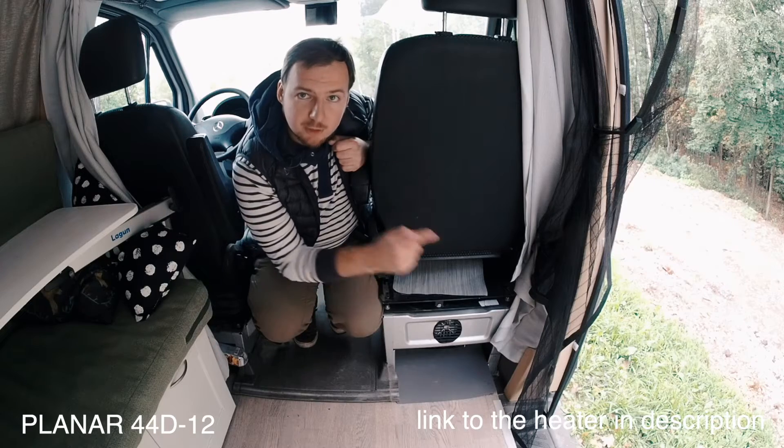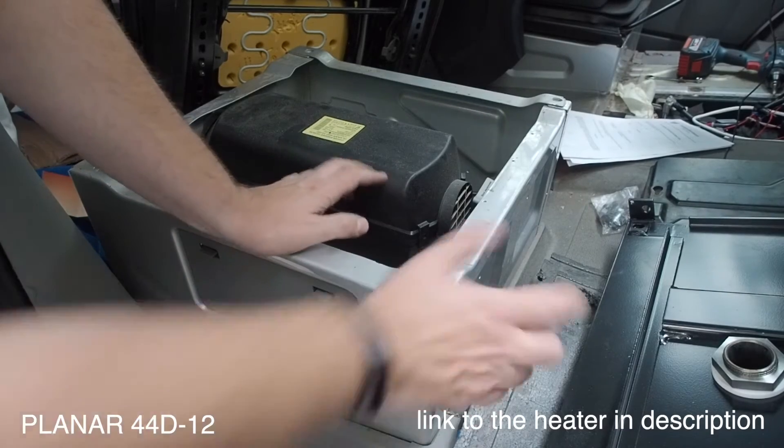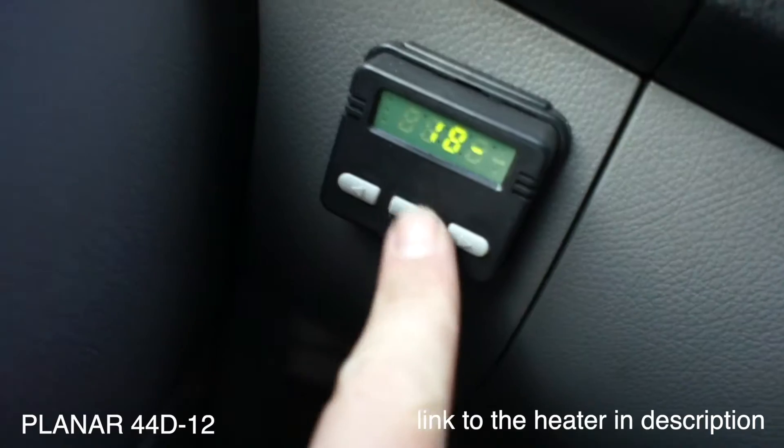A few words about my diesel heater — it's model Planar 44D 12V, so it's a 12-volt connection. It takes diesel from my main Sprinter van tank and has a maximum power of 4 kilowatts.